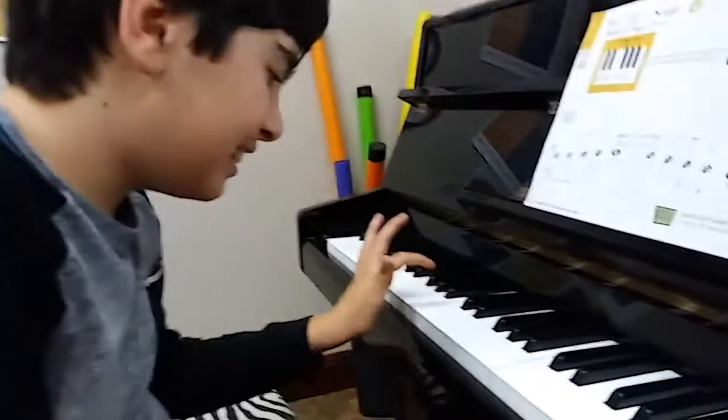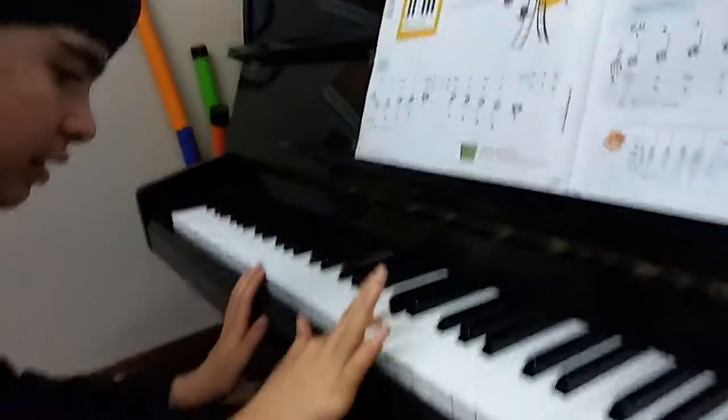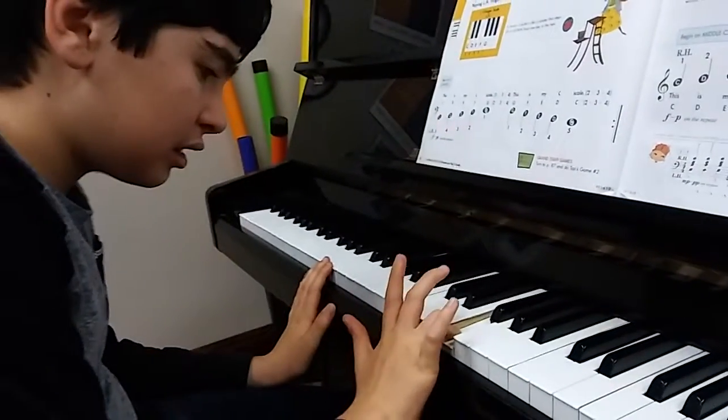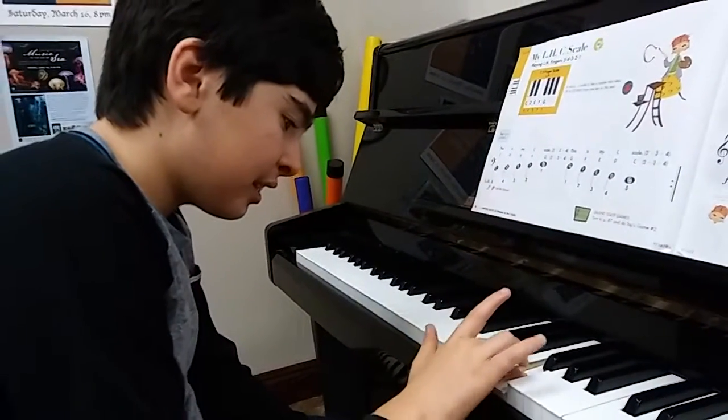Very good. Can you do it with your right hand? Do it with your right hand. 1, 2, 3, 4, 5. Good. Back down. 5, 4, 3,